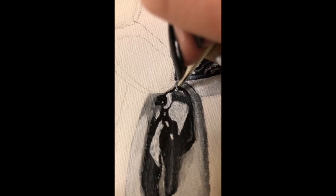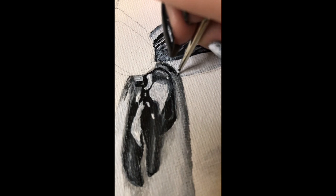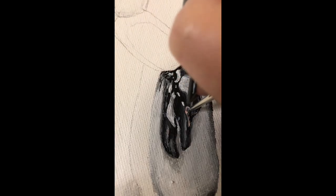To make it extra realistic, add a light gray around the edges of the main white highlight to give it an extra reflective look. As an added bonus, I did add in distorted reflections of a person by using a pinkish orange in some areas to look like my reflection.